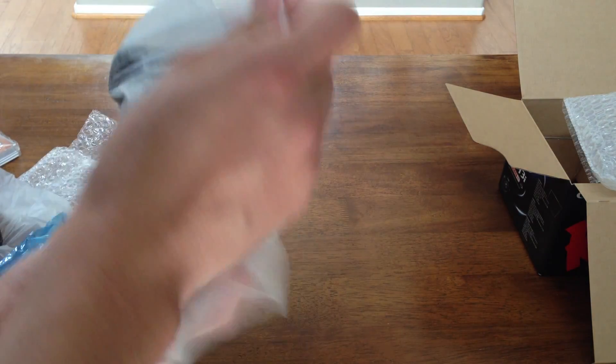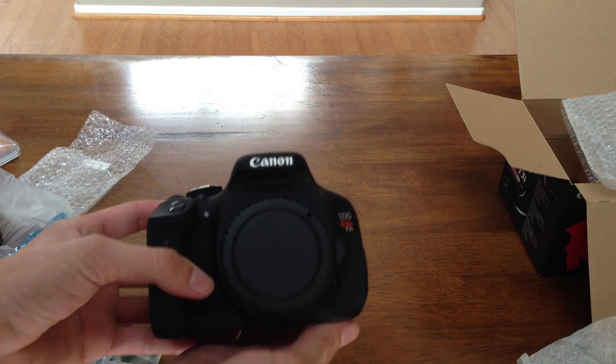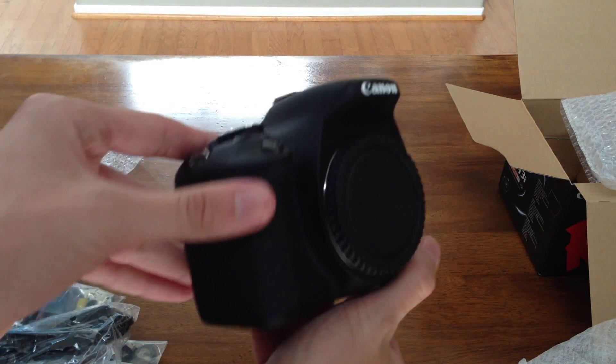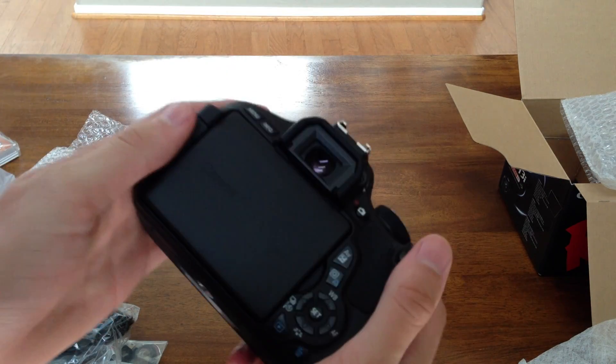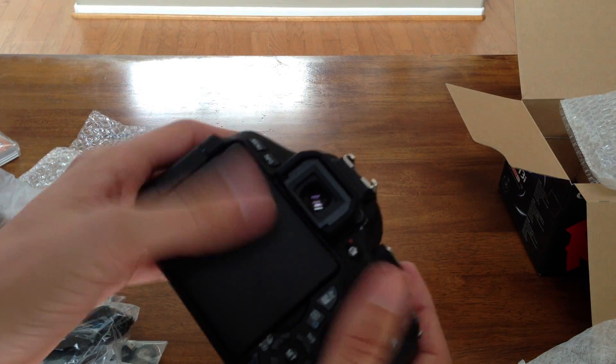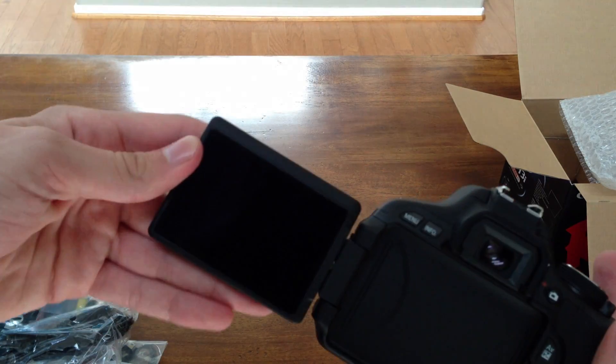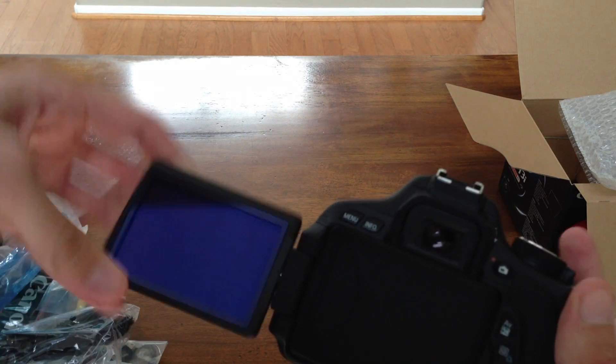So let's take a look at this thing. And there it is — looking nice. It's got nice weight to it, it's got a cool matte finish so it's not going to be like a fingerprint magnet. And the screen pops out — and there is the screen, which is nice.